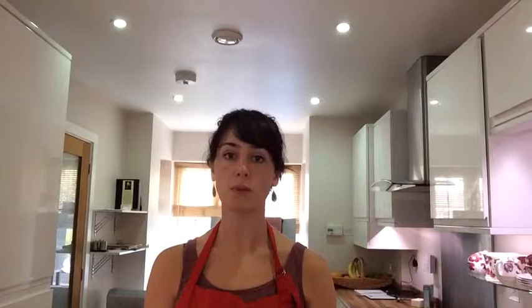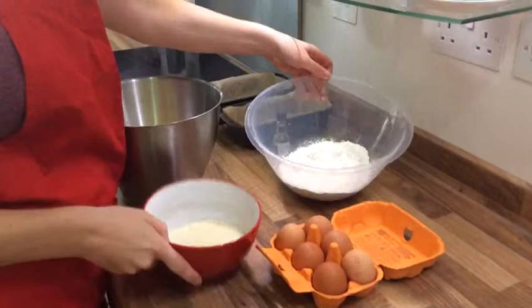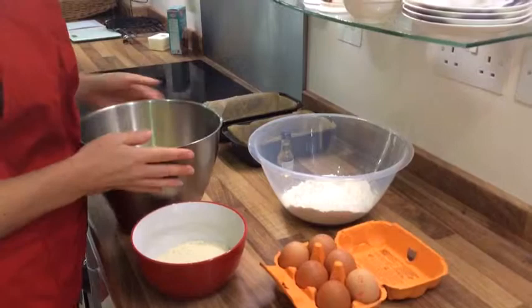We're going to be using a Madeira cake for this, since it's much better to sculpt than a normal Victoria sponge cake recipe. So these are the ingredients you'll need for the cake: flour, self-raising flour, ground almonds, eggs, sugar and butter, and some almond extract.